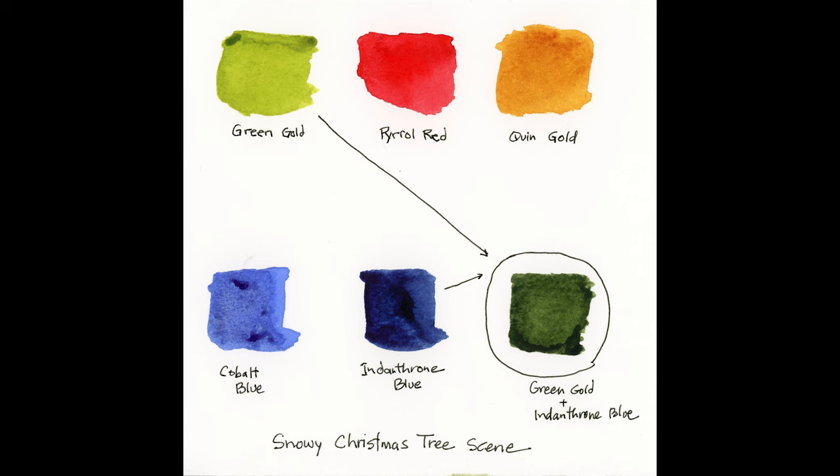Before we get started, let's talk about the colors we're going to use. First, green gold in the upper left corner — this will be my primary green, mixed with blue to darken it. I'm also using pyrrole red, a warm red, for the Christmas bulbs. I have quinacridone gold, which I mix with the green gold and also with the red to warm it up. Next, cobalt blue for the snow, and indanthrone blue, which is a very dark warm blue used primarily for the background and mixed with green gold for a really dark green.